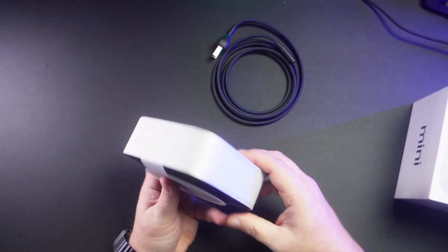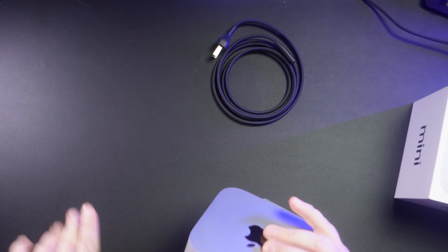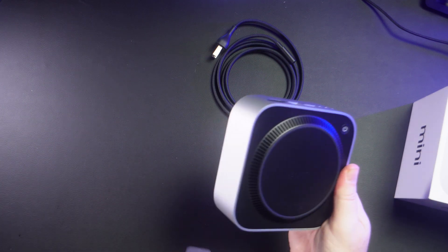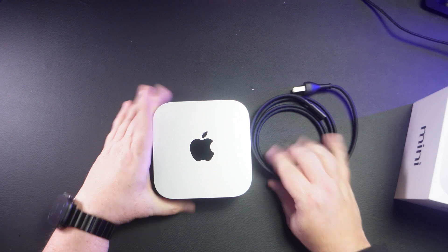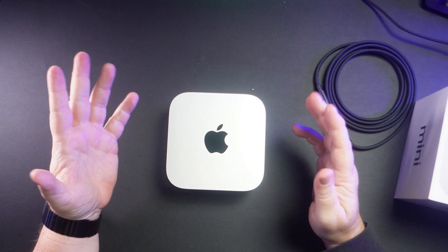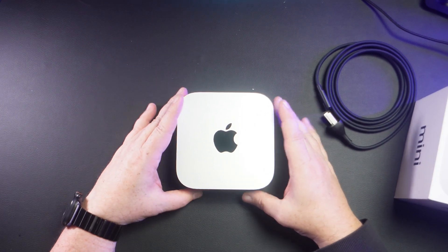And now for the machine itself. This is all paper, no plastic — perfect. And there you have it: Mac Mini M4. This is the base one, which has the M4 chip with 10 CPU cores and 10 GPU cores.